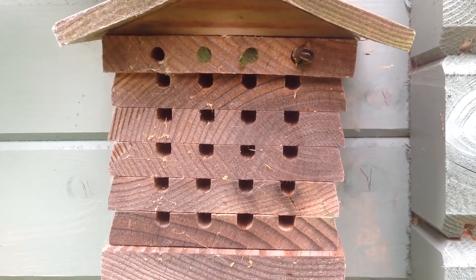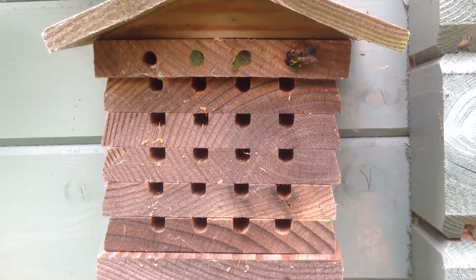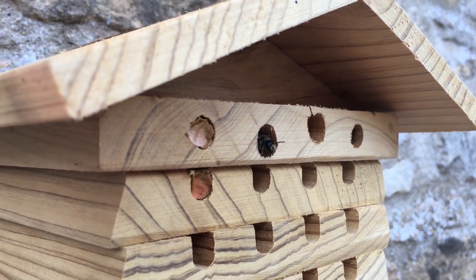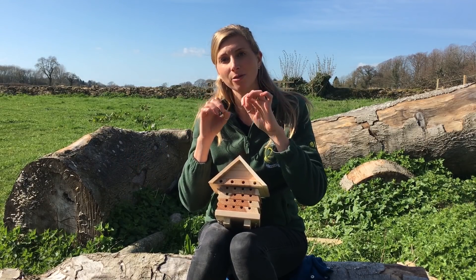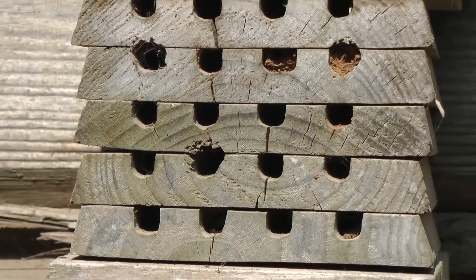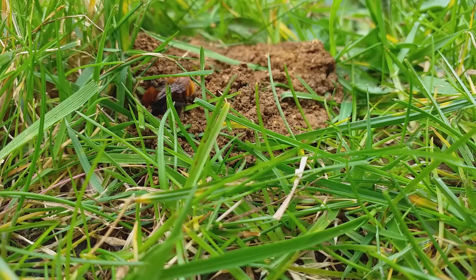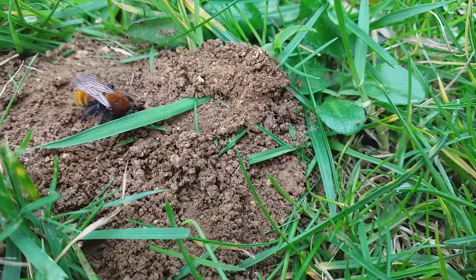There are different types of solitary bee and you can tell which type they are by looking at how they seal off each of these tubes. Some of them use leaf, cutting out little circles with their mouth and sticking them together using their saliva. Other solitary bees will use mud that they take up in their mouth from the ground, and then you've got tunnelling solitary bees that obviously tunnel down into your lawn.